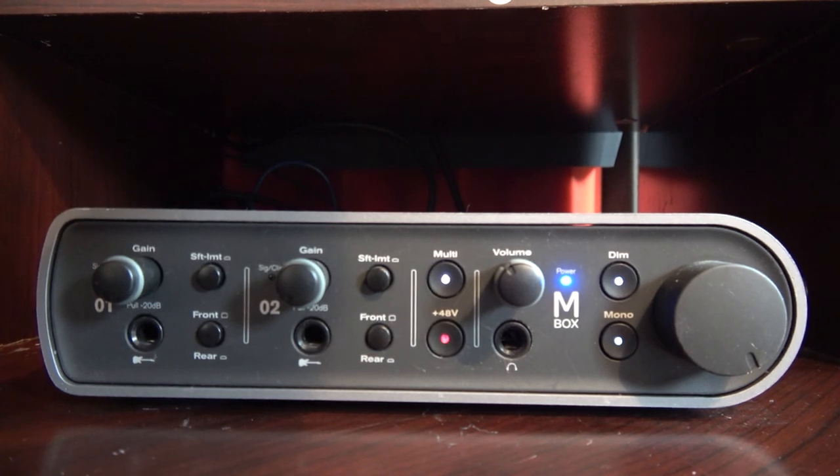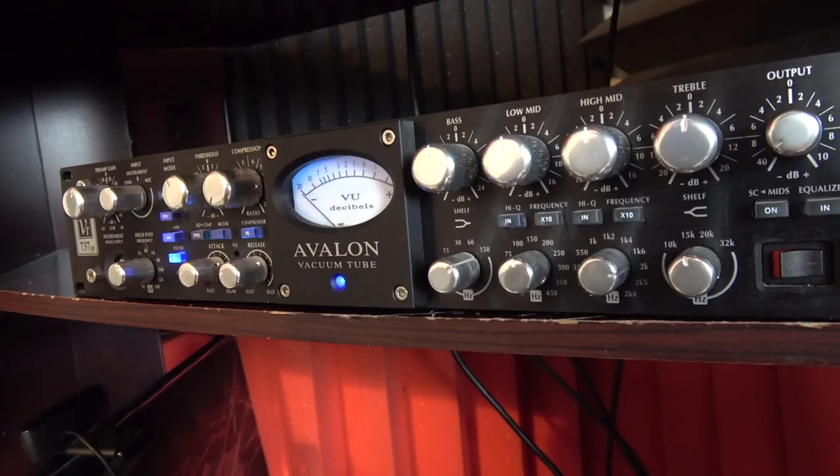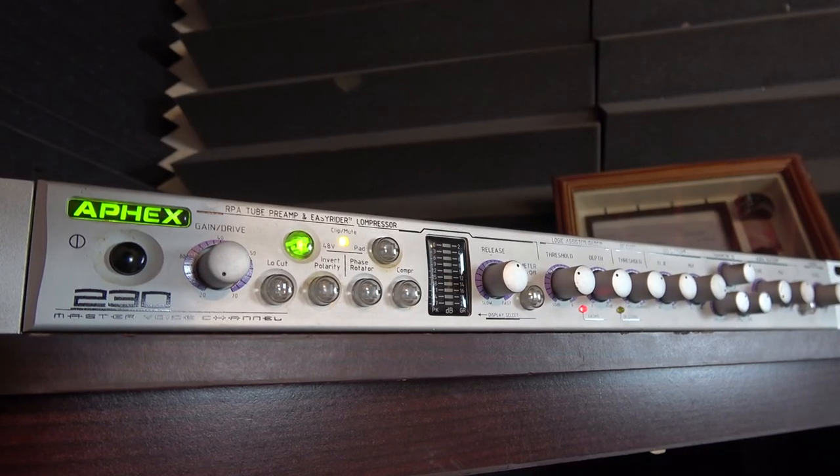Now we're going to hear what this microphone sounds like using the MBox 3. If you don't have an MBox 3, that's okay — it's most comparable to other solo audio interfaces, so this is the similar sound you can expect to get. Now this is what this microphone sounds like using the Avalon 737SP. This is the kind of sound you can expect when connecting a tube preamp — those warm tubes. We're just using the preamp, no compression or EQ. This is what it sounds like using the Avalon 737 on the AT4040.